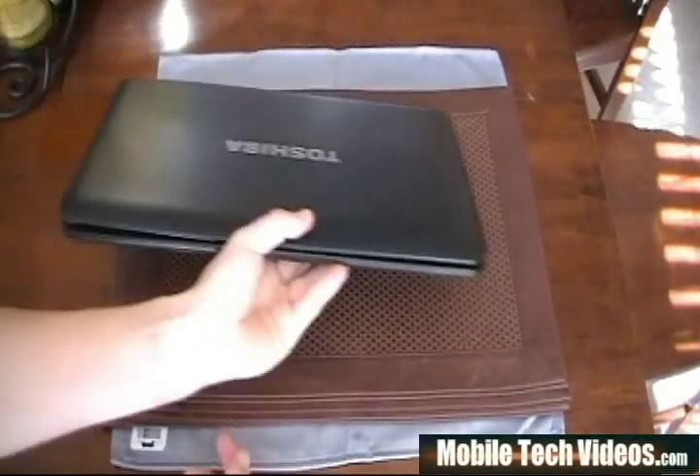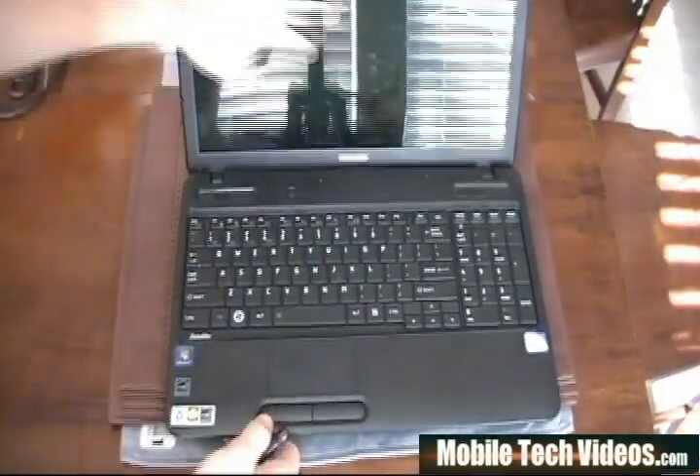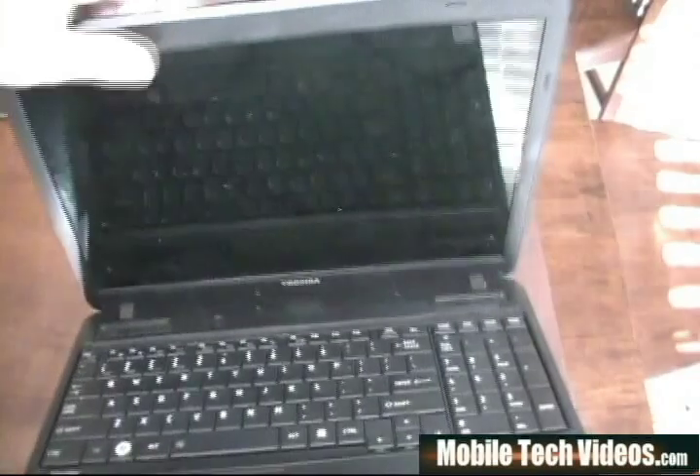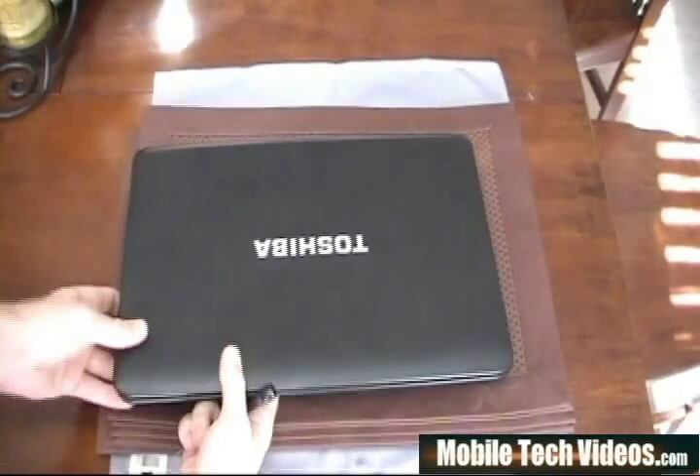This is a customer computer, and they had cracked their LCD up really good. You probably can't see it, but maybe if I give you some lighting there — it is cracked up pretty good, and you can tell for sure in person that it needs a replacement.